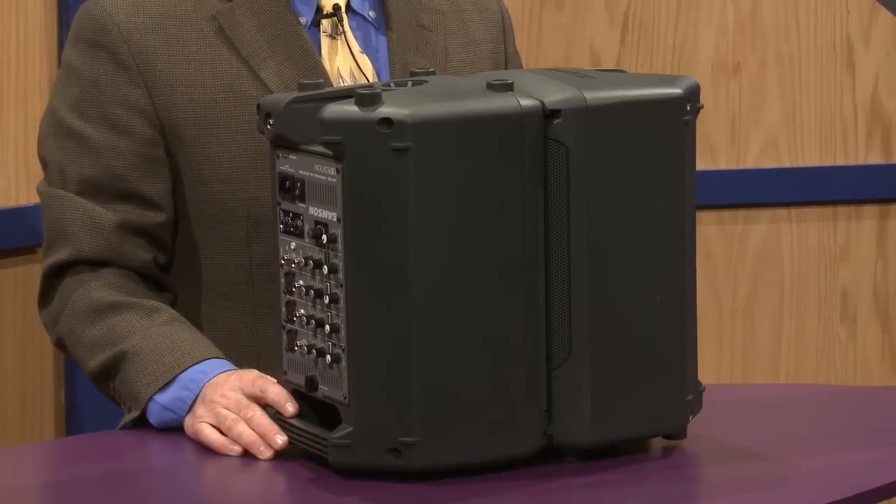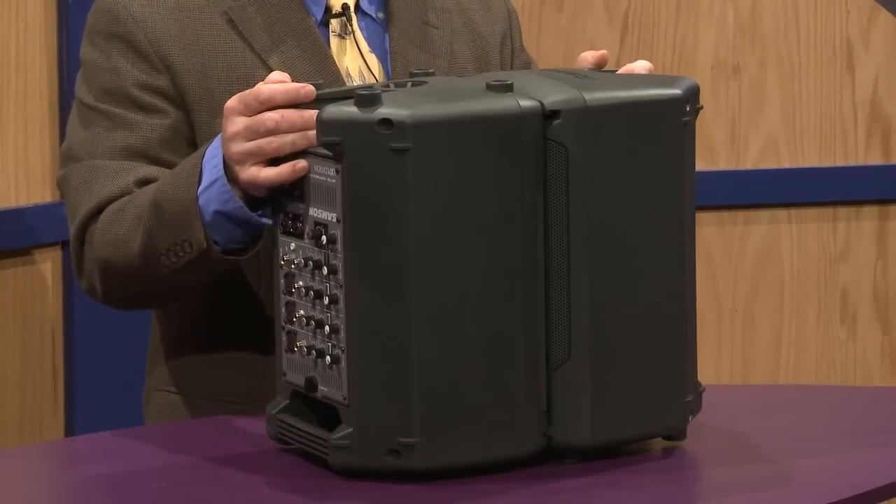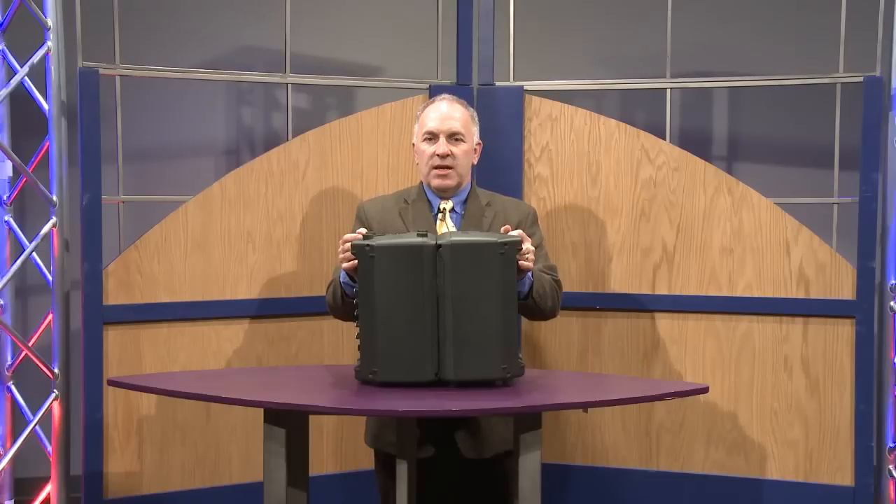Hi, I'm Nick Barberi and I'm with Samson Technologies. Today I'm here at Full Compass to introduce the new Expedition XP150. It's a portable PA system that weighs 24 pounds and it's very easy to use and easy to transport.